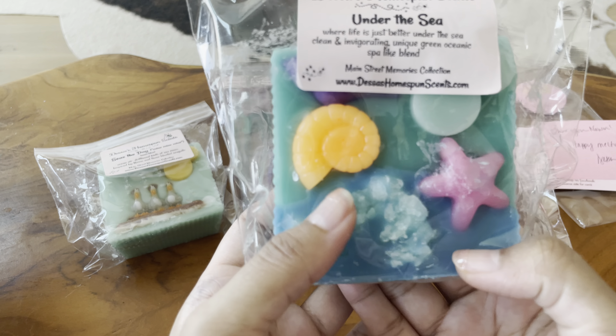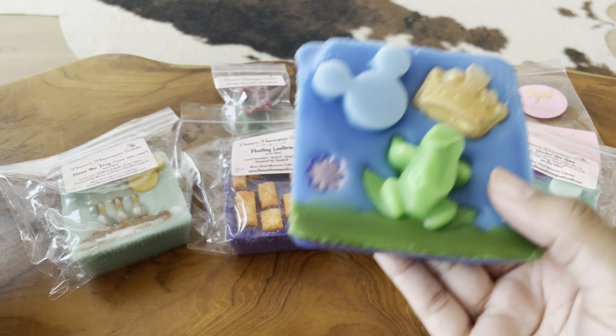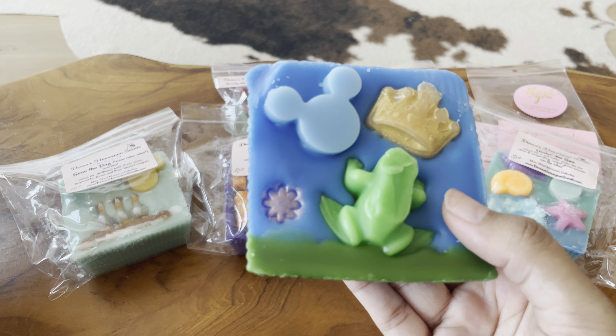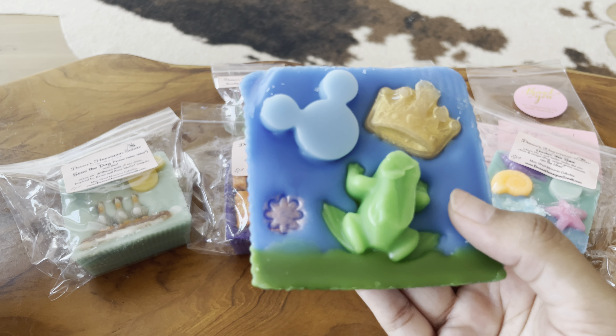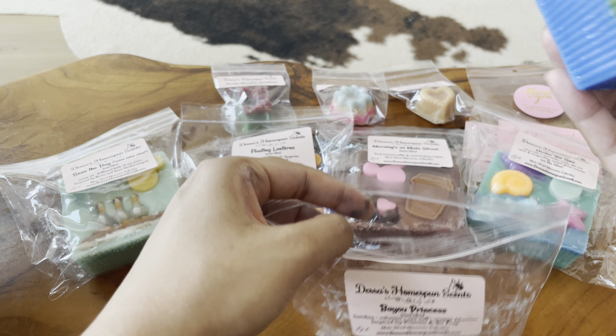The last decorated loaf is Bayou Princess — Bamboo, Oak Moss, Sea Salt, Orange Blossom, inspired by Princess and the Frog. This one got kind of smushed too, but that's okay. Poor little froggy got a little messed up. This is very earthy — to me it smells like damp rocks in the best way possible. I love the scent of damp rocks. It's like you're sitting by the ocean on a dry rock, but the rocks next to you are getting hit by the waves and they've got a little algae and moss on them because they're always getting wet. That's what this smells like. I love it so much.